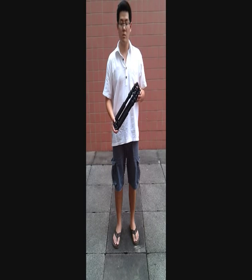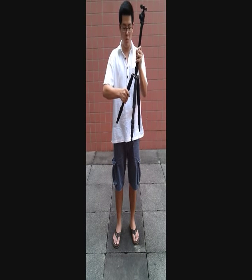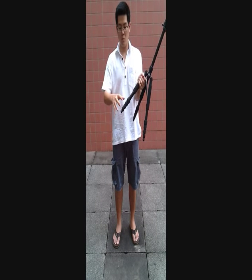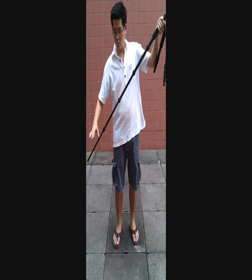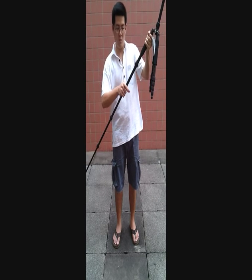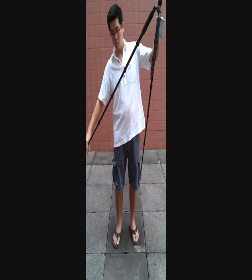Now we will demo the deployment of the tripod. To unlock the legs, grip the knobs with your palm and twist it clockwise. Pull the last section all the way out. Continue doing this for the rest of the legs.